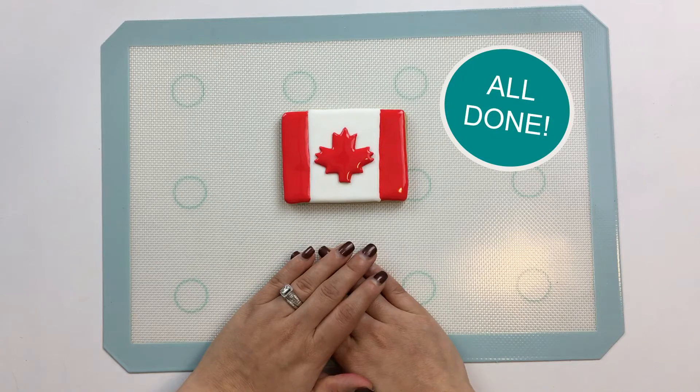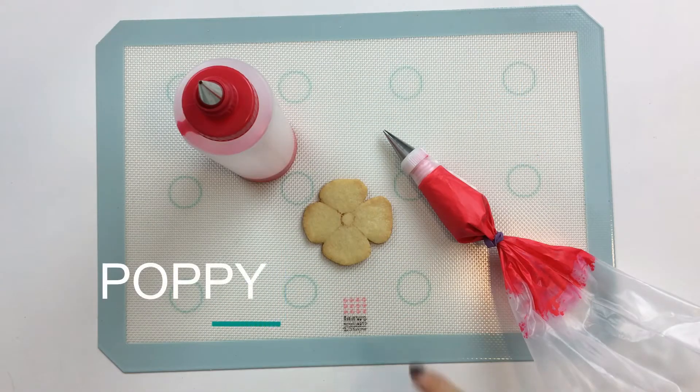This Canadian flag is all done and ready to fly proudly. For the poppy, I'm going to start by flooding two of the four petals.